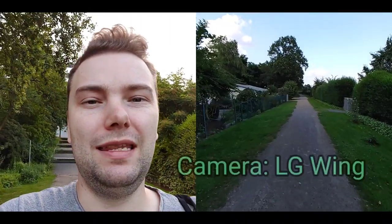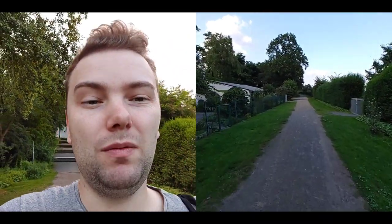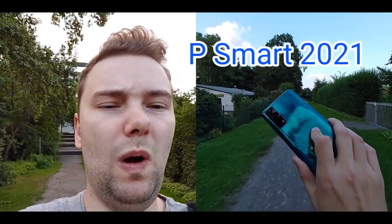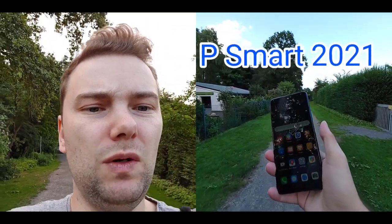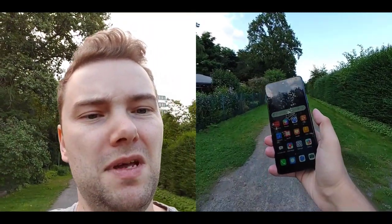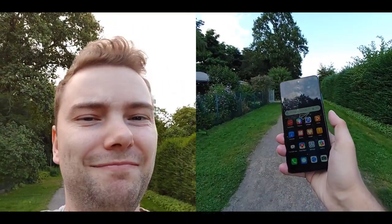Welcome to this little vlog. How cool is it having both me and what I'm seeing in the front on the video? I can even switch this up — this footage is courtesy of the LG Wing, which has that feature. But we want to talk about this little bad boy here, the Huawei P Smart 2021. I want to tweak it a bit so it's more fluid and usable rather than slow and clunky. Let's get started.